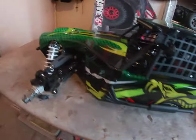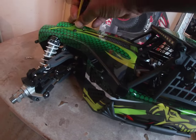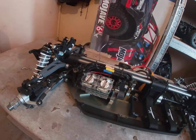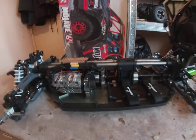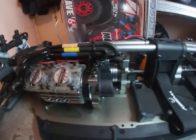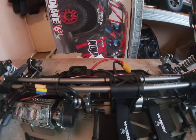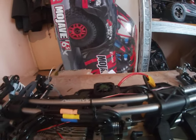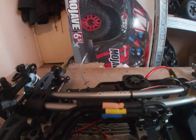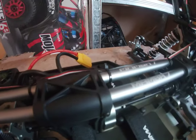I might even rip out the center diff just to check if there's actually oil in it. After I've read the manual — if it doesn't say, I'll pull the center diff apart. I don't know if this thing looks anything like a Laser Nut — I've never owned a Laser Nut. You've got two aluminium center braces, number seven on there.